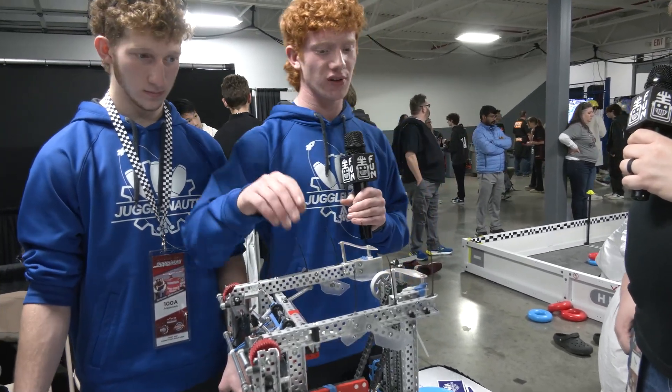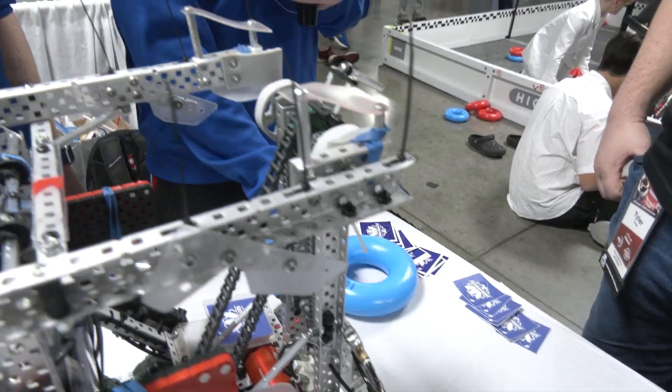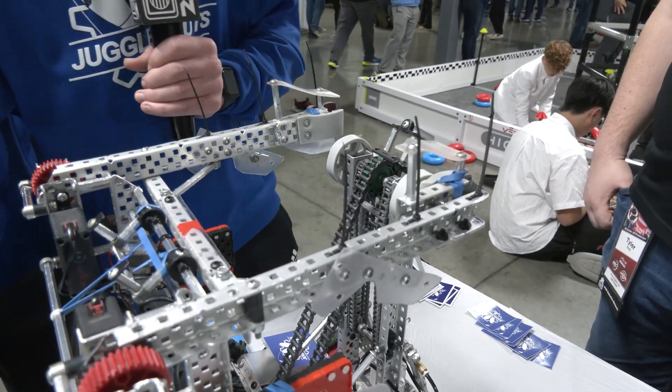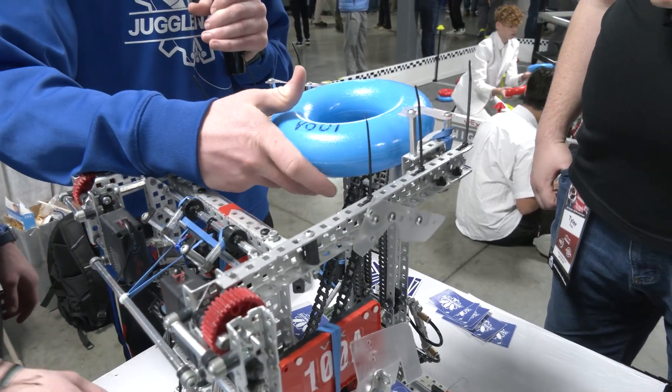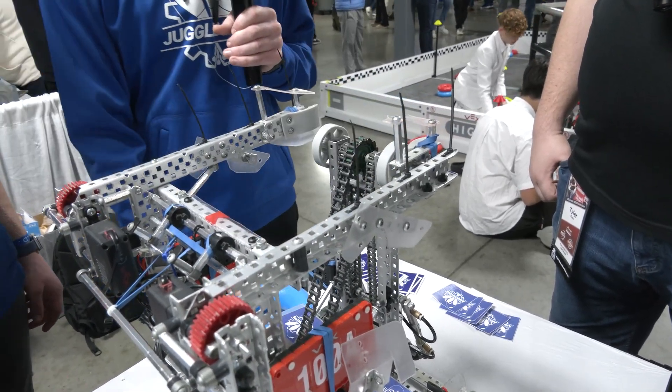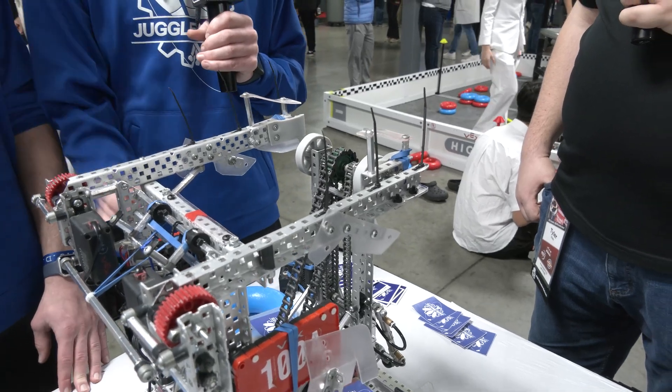Something we have differently than some other teams is we have cut flex wheels in here. So we can stick the ring in just a tiny bit and it's really not going anywhere because those flex wheels are so sticky that the rings are just super stuck in there, so we can put it on the posts and they don't start moving around.